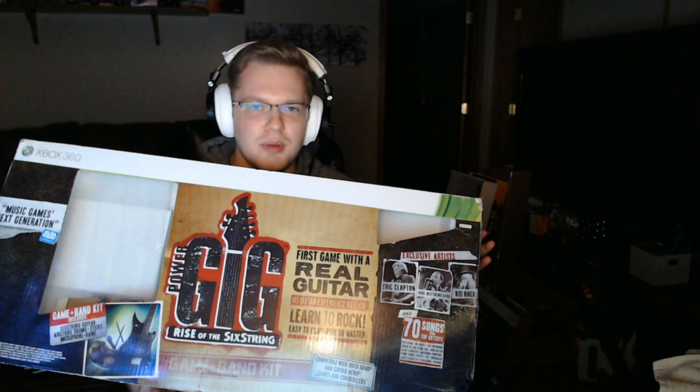Here's the box itself. You have to get the whole band kit to get the drum set. You could buy the guitar and game bundle, but there was never just a drum game bundle. You have to buy the band kit, which is incredibly rare. Super rare. I've only found like two of them in the past year. This is actually the first one that I ever found.